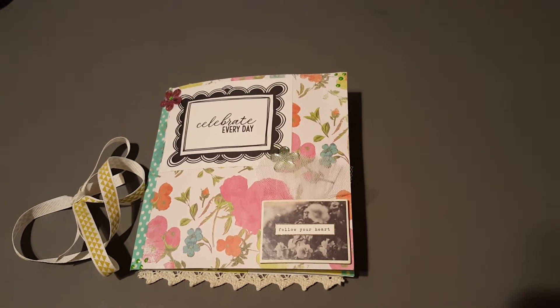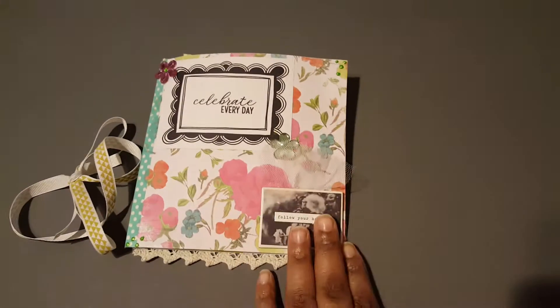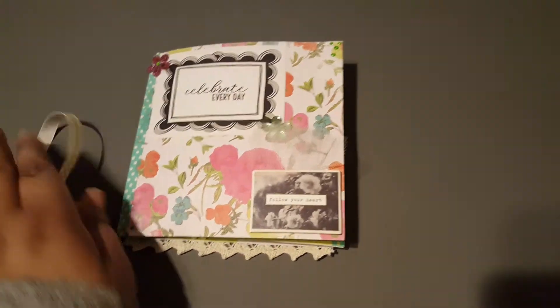Hey guys and welcome to my crafty topics. Today I have a project share for you — it's a flip book. Originally it had a slip on it but I went ahead and took it off for the purpose of this video.